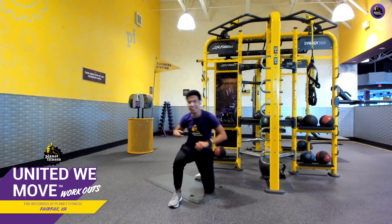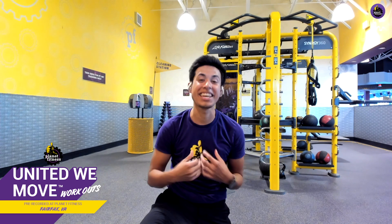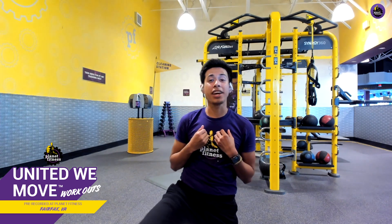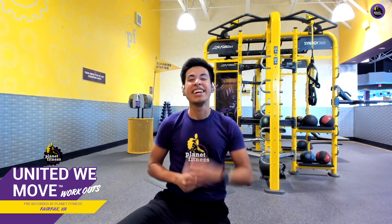Fantastic job — way to stick with it. I hope you had as much fun as I did; I know I had a blast. Remember to tune back in with us every day for more workout videos every Monday through Friday. And remember to download that Planet Fitness app for more content to keep you moving. That's all I have for you — thank you so much for joining me, and I'll see you on the next one.